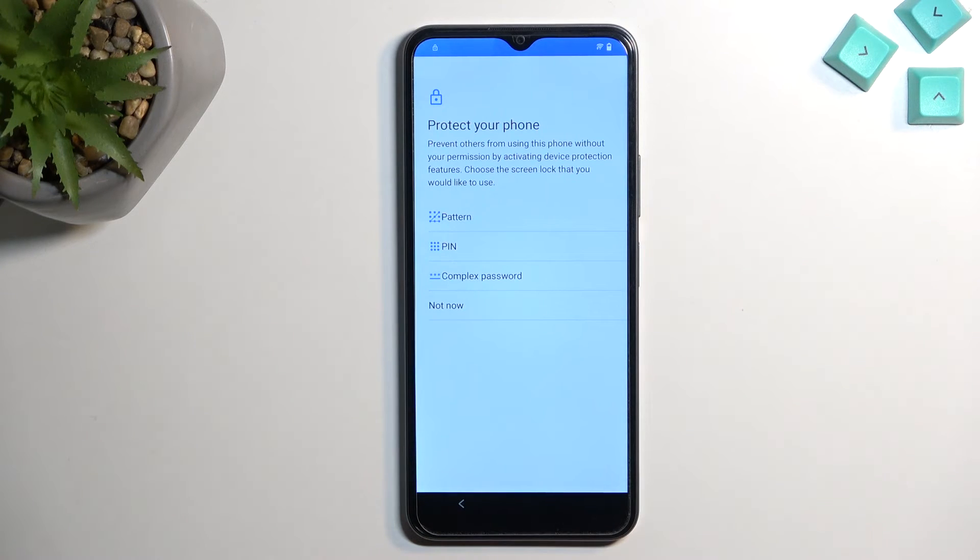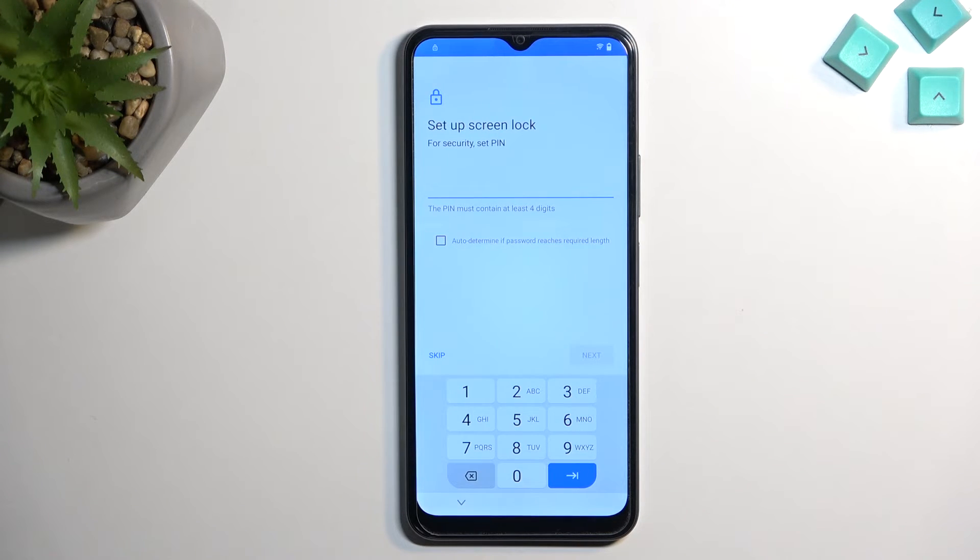Select PIN. At the beginning of the video the device was locked with a pattern, but that doesn't have much impact here. When I select PIN it will obviously be a completely different way of unlocking the device than before, and as you've seen throughout the video I have not done any unlocking. I recommend choosing PIN as it makes things simpler.